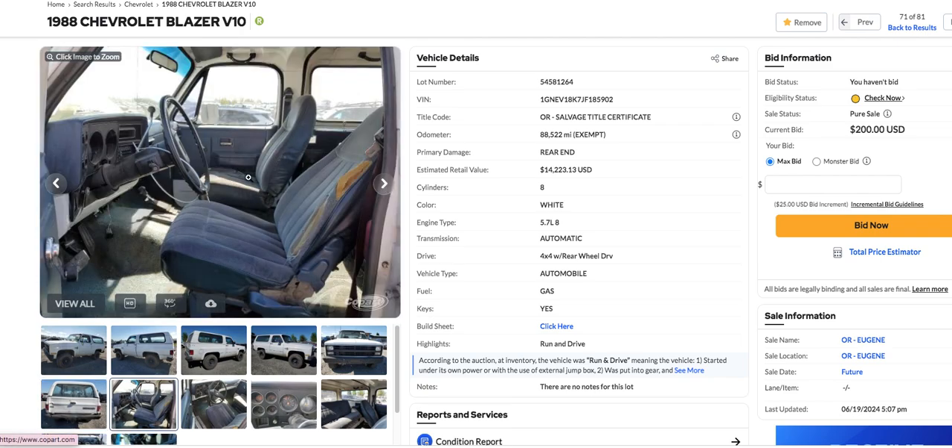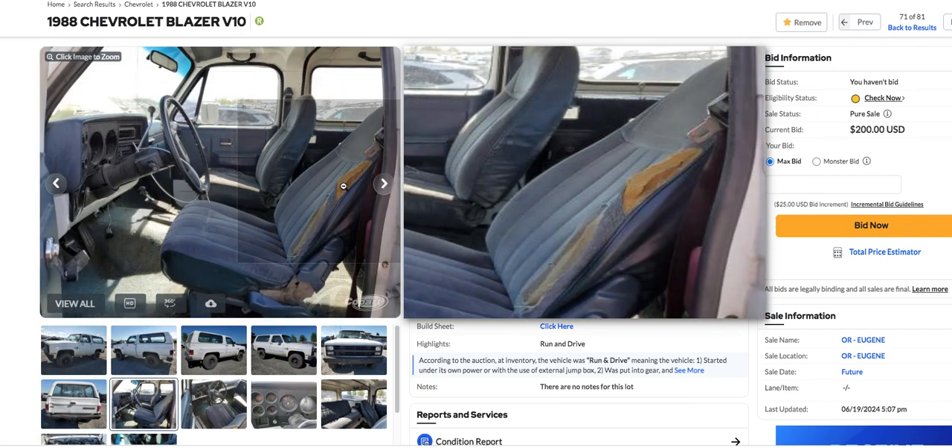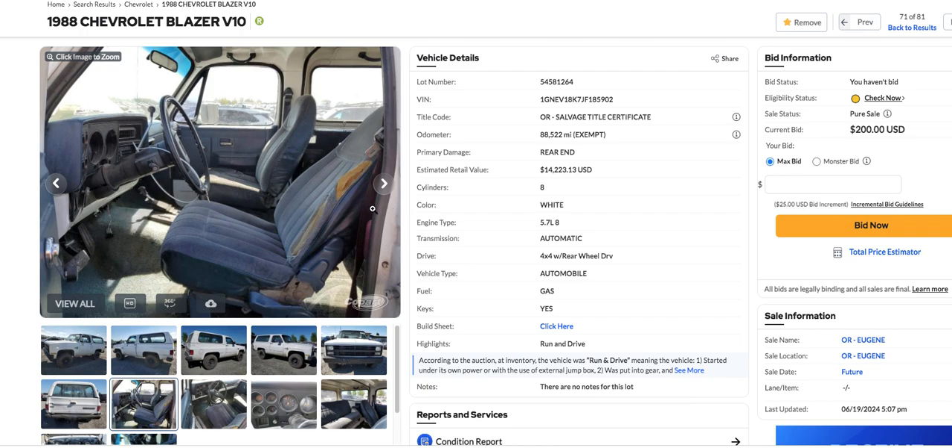It doesn't look like it's got power windows on it — it's got the crank-up windows. You know, I don't mind that anymore. These new cars have got so much electronics on them, it's one less thing to go wrong.